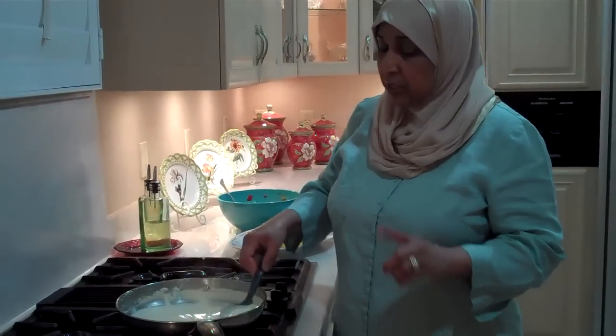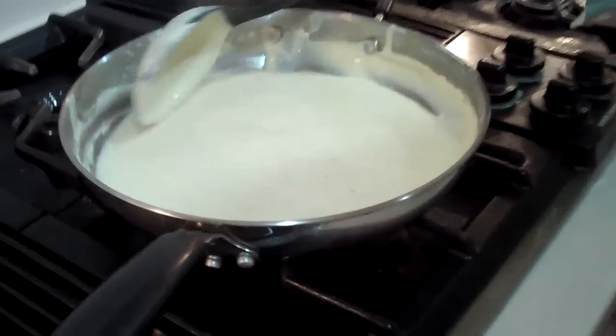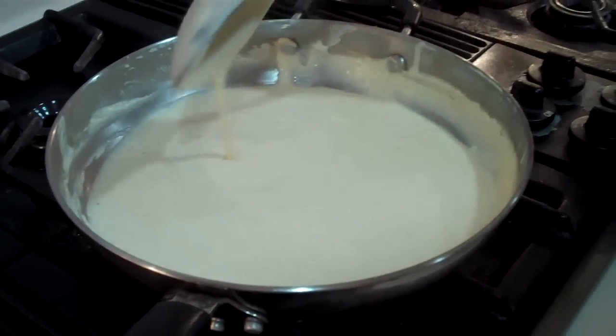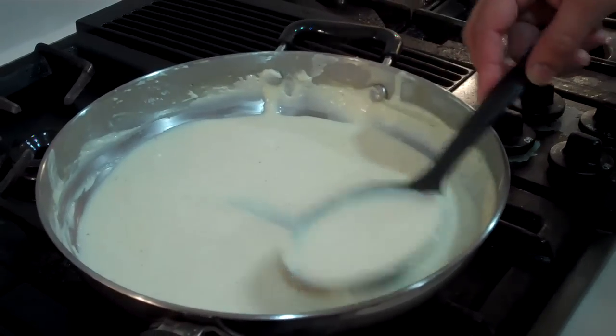The sauce, as you can see, has thickened. And when it sets and cools, it will become a little thicker. See how nice and creamy the Philadelphia cream cheese has made it?